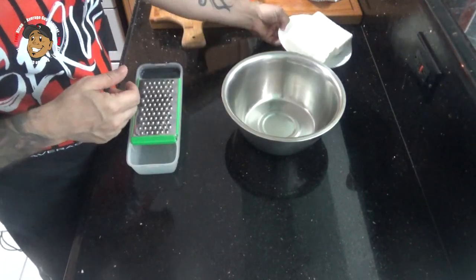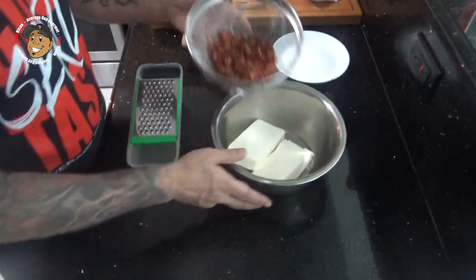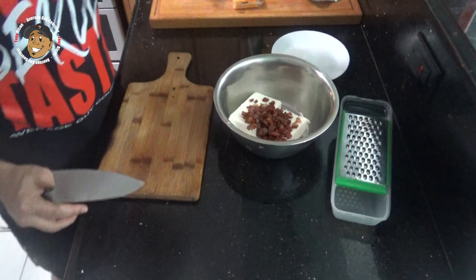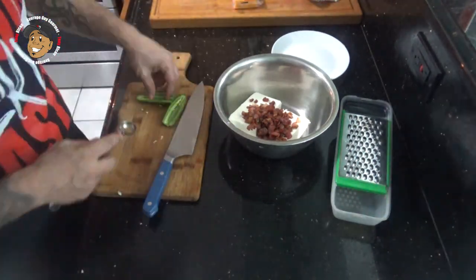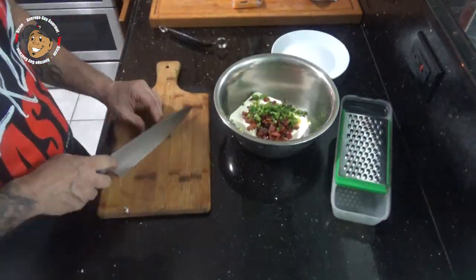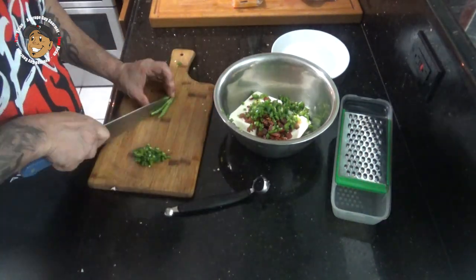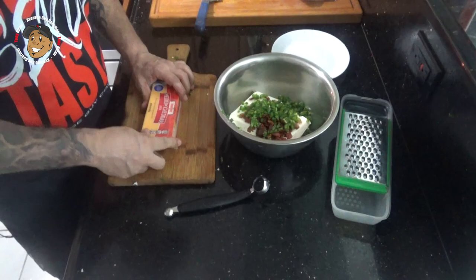What I'm gonna do is take a little bit of softened cream cheese and throw it in a bowl. I'm gonna take that cooked bacon and throw it in there. We're gonna seed and dice some jalapeño and get that thrown in. Then I'm gonna go ahead and shred some cheese, add some salt and pepper, and get that all mixed together.